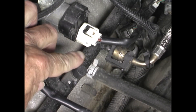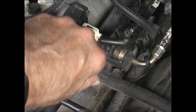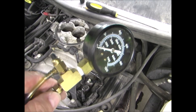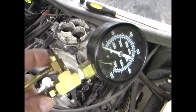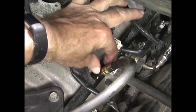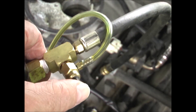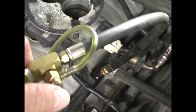One way to release the pressure is to find this cap somewhere on the fuel rail or the fuel system and remove the cap. Then you can plug in a fuel pressure gauge that has a release valve. Screw the end of the fuel pressure gauge onto the rail and then you can push the release valve to release the pressure. Be sure to catch the fuel coming out of the line.